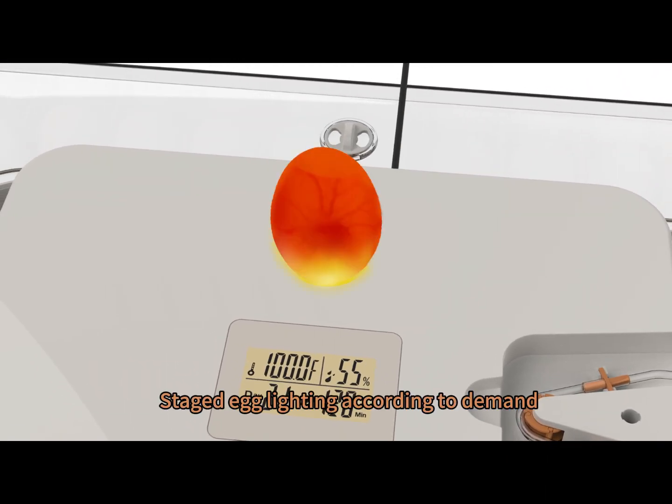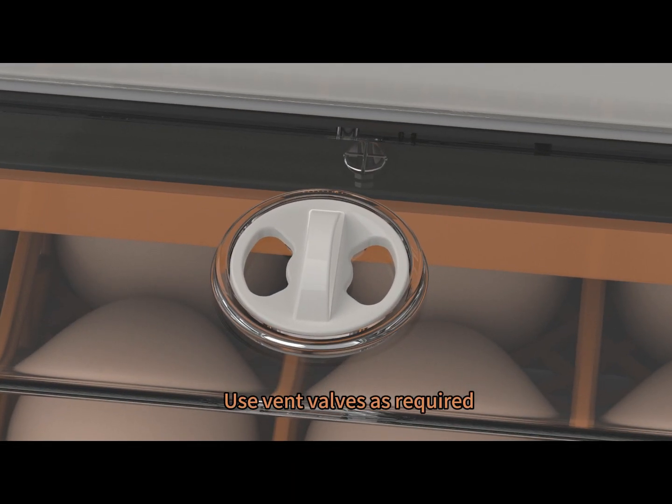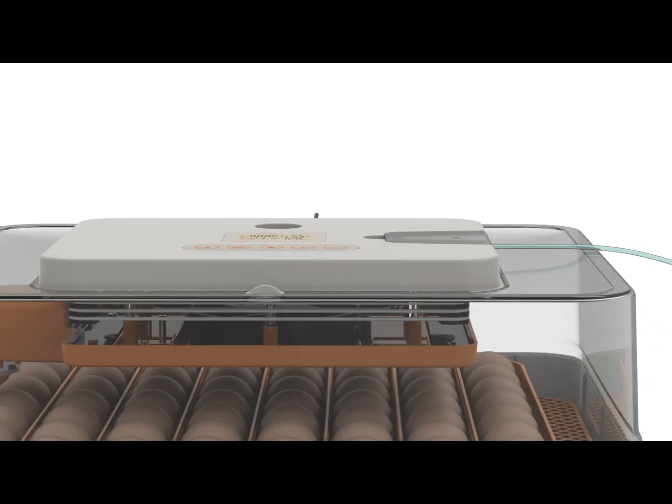Adjust lighting according to demand. Use vent valves as required.